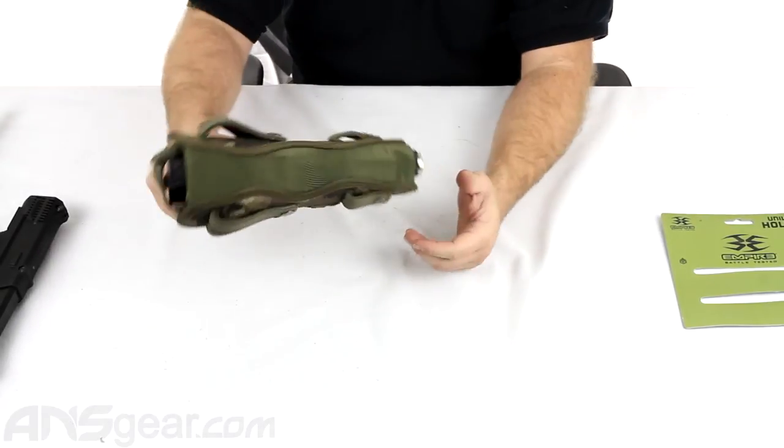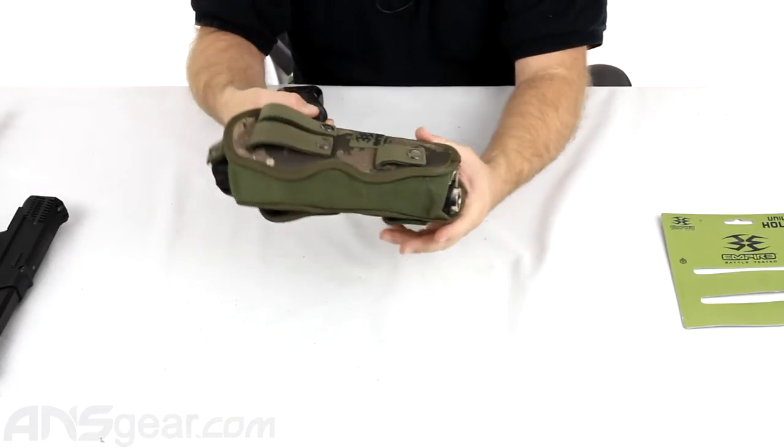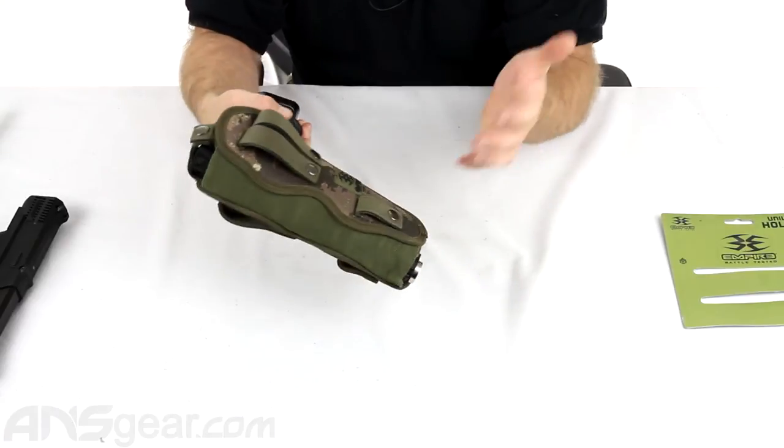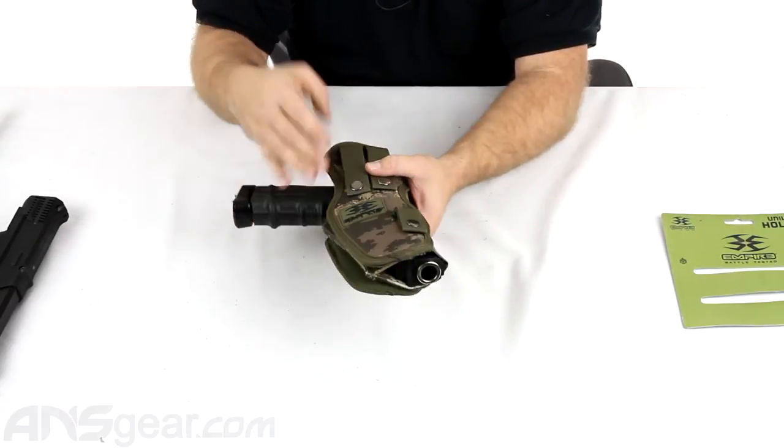My thumb strap comes over the top, snaps into place, and I'm locked in and ready to go. You can see it's nice and stretched right here — very secure. It's not going to come out or move around once it's attached to whatever system you've got it on, whether a MOLLE system, a drop leg, or however you've got it attached.